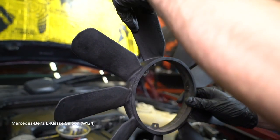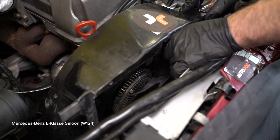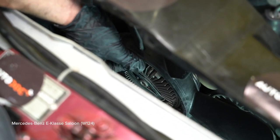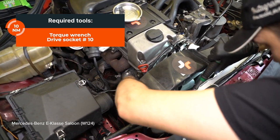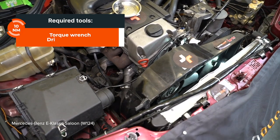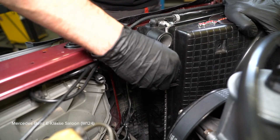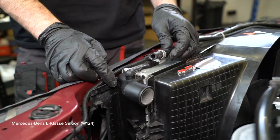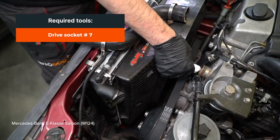AUTODOC rekomendera a következő kerék dugókulcsot. 8. Csavarja ki a kerék dugókulcsot. 9. Csavarja ki a kerék dugókulcsot. 10. Csavarja ki a kerék dugókulcsot. 11. Tisztítsa meg a kerék dugókulcsot. 12. Csavarja ki a kerék dugókulcsot. 13. Tisztítsa meg a kerék dugókulcsot.